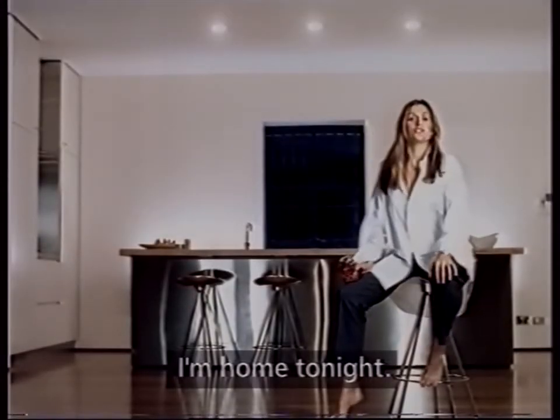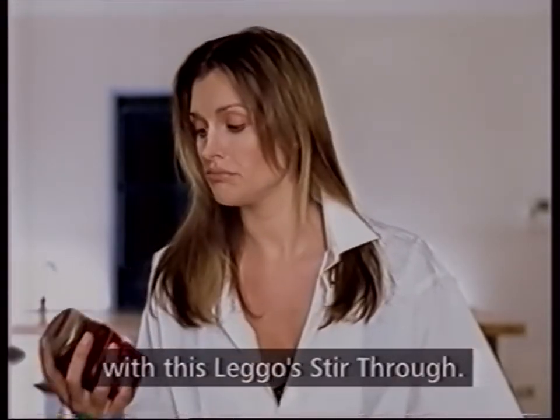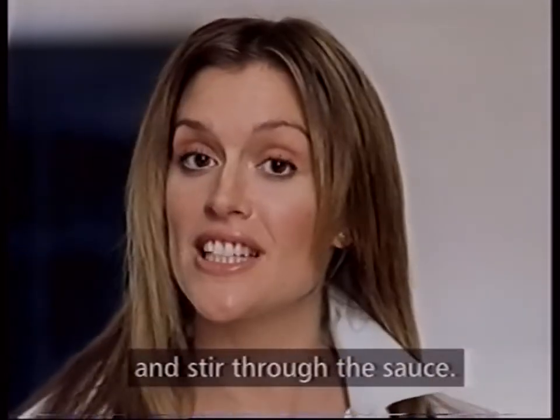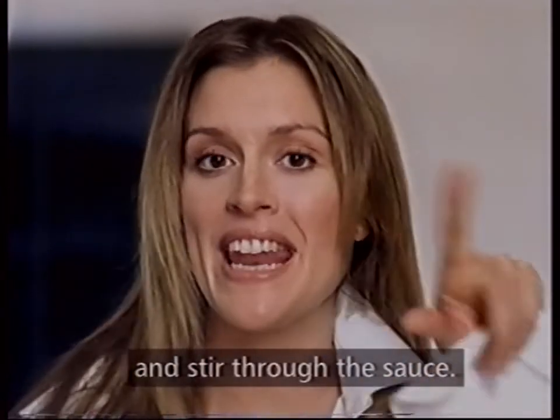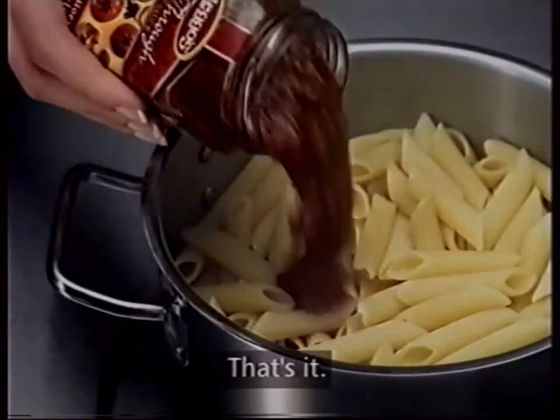Stasera sono a casa, così mi faccio una pasta asciutta veloce. Con questo sono pronto della Legos. Cuoci la pasta e aggiungi la salsa mescolando bene. Questo sì che è un bel inizio. Ecco fatto.